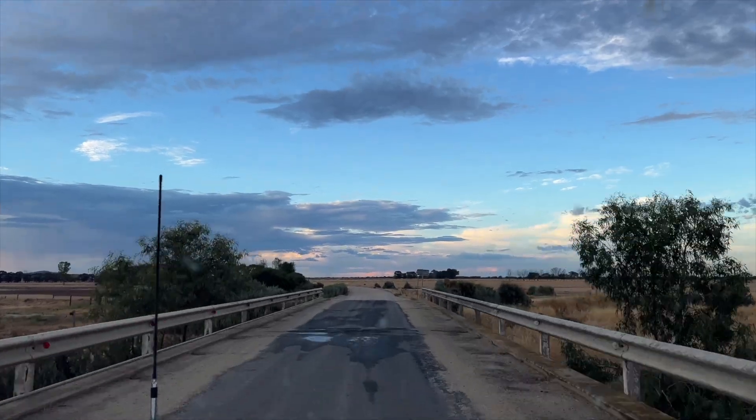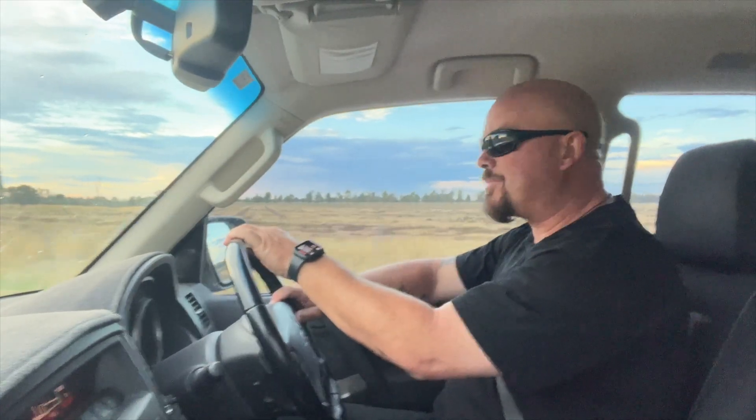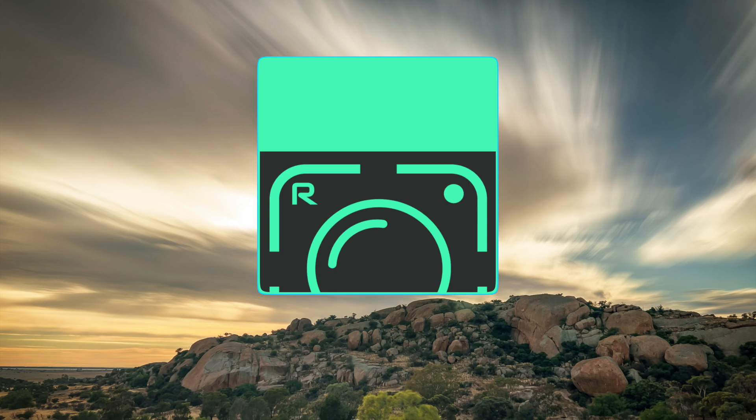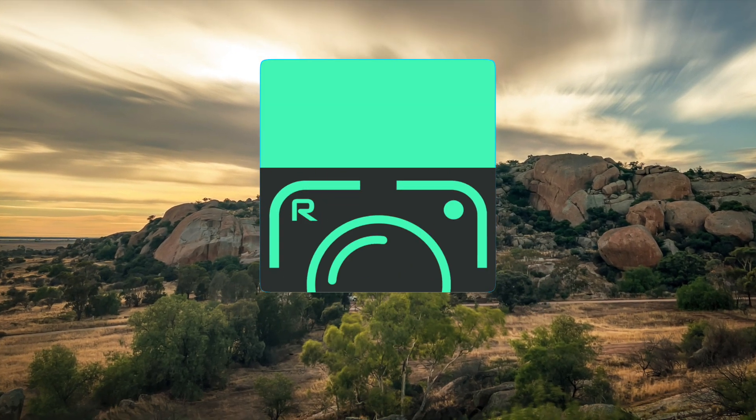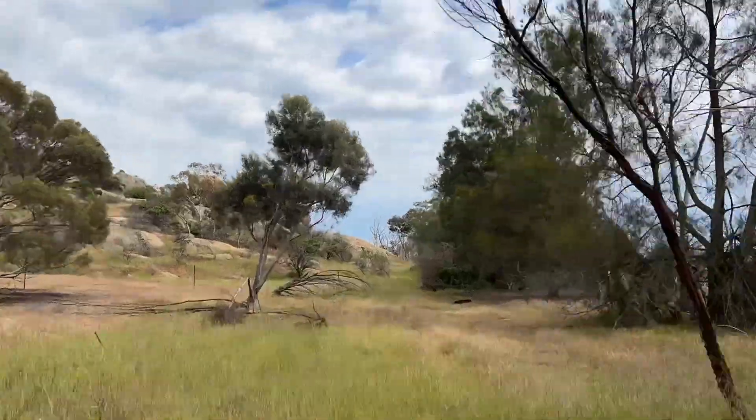This morning when I woke up there was quite a bit of storms going on, which is unusual for here. My wife woke me up and said go and take some photos, and I fell straight back asleep. What I wanted to do was come out here to Mount Hope and see if I can get some long exposure photos with this app. I've got a couple of options — the rocks and the mountain up behind me — but if I climb up just a little bit I should be able to get a nice landscape long exposure photo out over the flatlands.